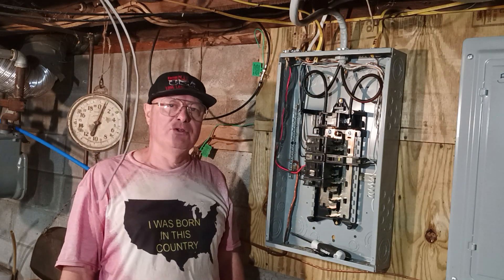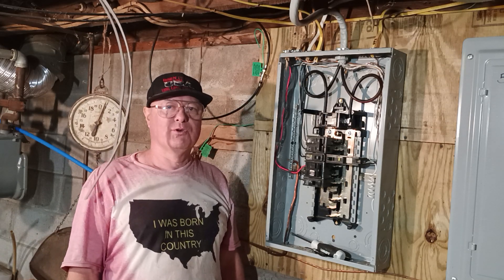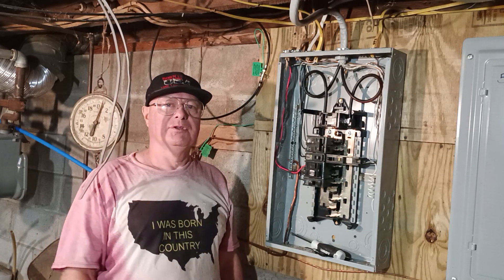So that is how to wire a new circuit into a breaker box here in the country I was born in. Peace, thanks for watching.